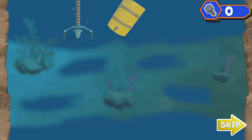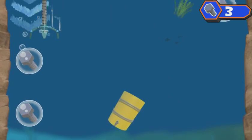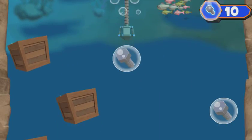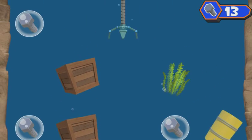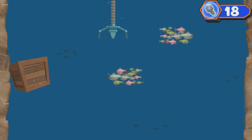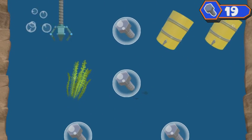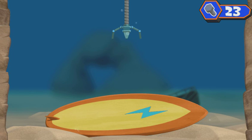Watch out for things in Whirly's way. Sorry, Mr. Fish friend. All right. Whoa, cool surfboard! Maybe we can use that to make something that will help us dive down deep and get Ruby's tablet back.